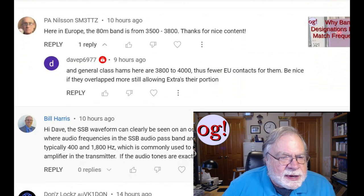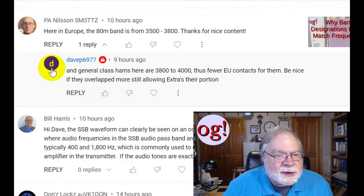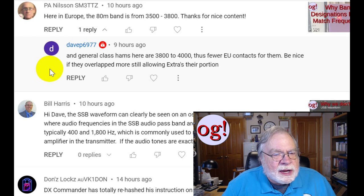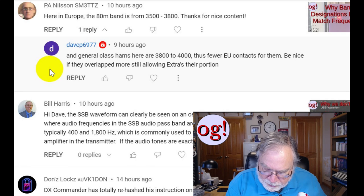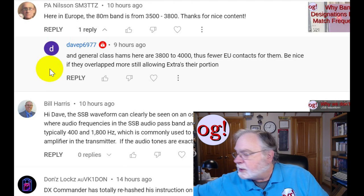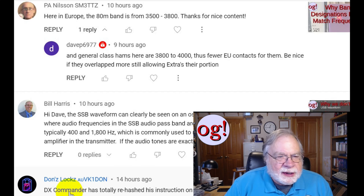We're back to the meter designations. PA Nielsen, SM3TTZ, says that here in Europe the 80-meter band is from 3,500 to 3,800. Dave P6977 says that in general class, US hams are at 3,800 to 4,000, with fewer EU contacts for them — it'd be nice if they overlapped more. You are correct: the general band in the US is from 3,800 to 4,000, which means you don't get European contacts. The solution to that is to upgrade — I really doubt that the FCC is going to change anything.